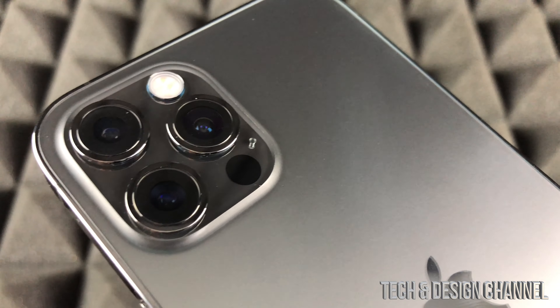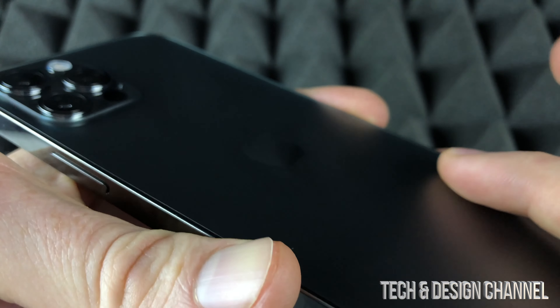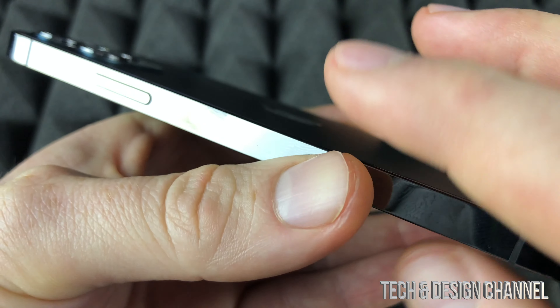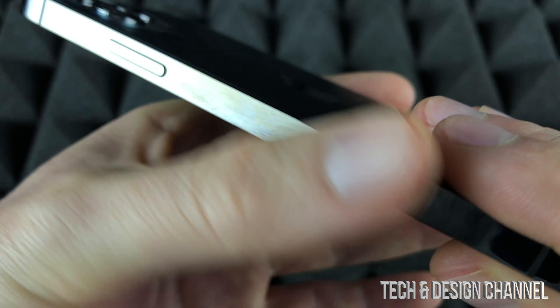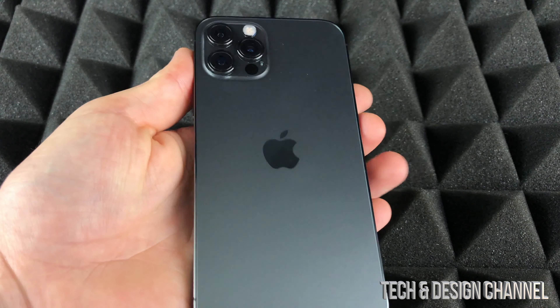Let's take a look at the back — you can see the camera lenses right there, a really good close-up of them. Now if you're wondering about the finish, this is a matte finish so I don't get that many smudges on it at all. However, the sides are a chrome finish so you can get smudges extremely easily on the sides because of that.